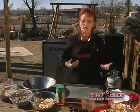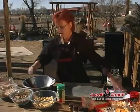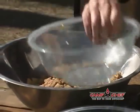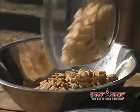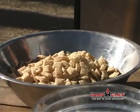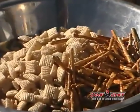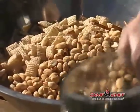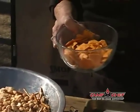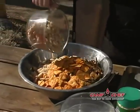Some people like to use mixed nuts, but we're going to use peanuts today. For the dry ingredients: three cups of corn Chex, three cups of wheat Chex, three cups of rice Chex, one cup of pretzels, and one cup of roasted peanuts. Then for a little extra — because I like the looks and taste of it, I'm a cheesy kind of person — we're going to do one cup of cheese nips and one cup of Cheerios.